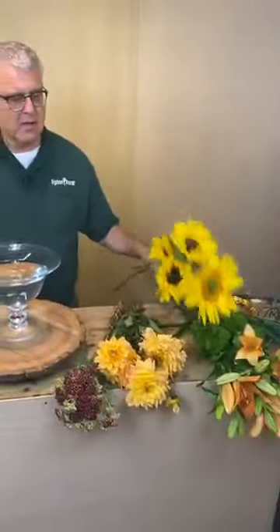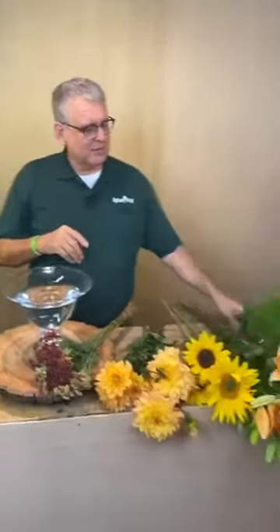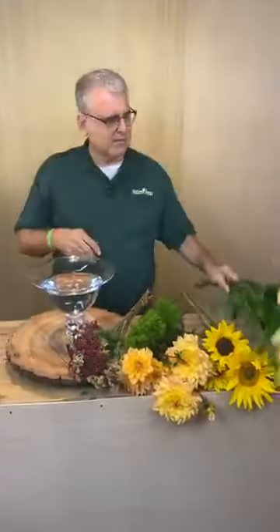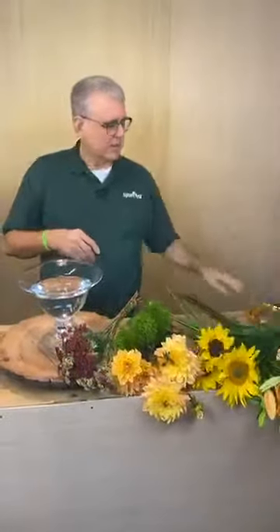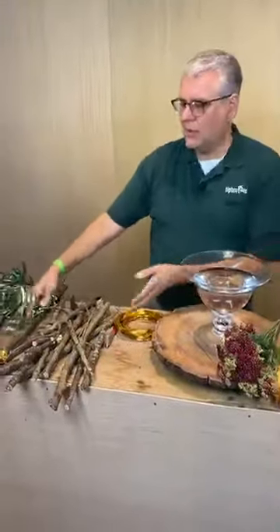Hey everybody, it's Chris from Tipton and Hurst — Christina's back! Today we're working with some sunflowers, some dahlias — aren't these beautiful? Some cottage yarrow which comes in that beautiful maroon color, some trick dianthus — green trick — some day lilies or enchantment lilies, a little bit of lily grass, a little bit of gold wire, a little bit of olive, and a whole lot of leftover sticks.